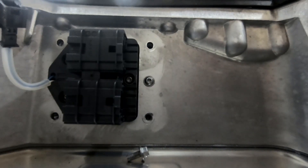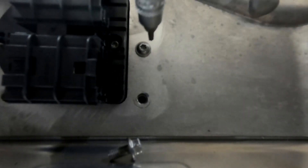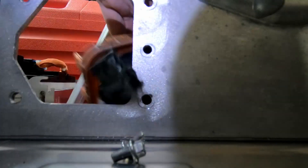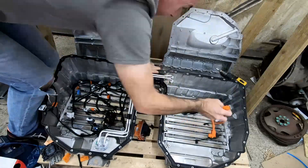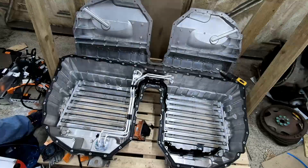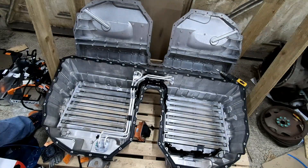It looks like there's one last T15 that needs to be removed. There we go — that is one empty battery box. I don't have any immediate use for this; I don't really have a vehicle where this shape works. So what I'm going to do is put the other bits from the cooling system back in here, close it all up, and stick it to one side — maybe it will come in useful in the future.